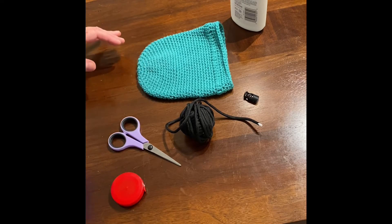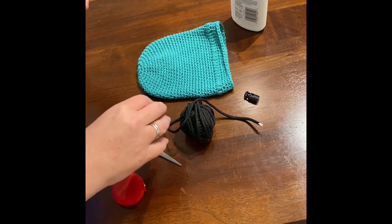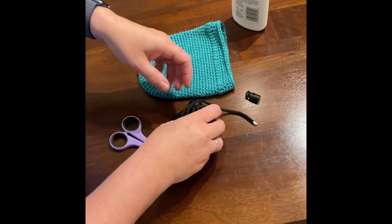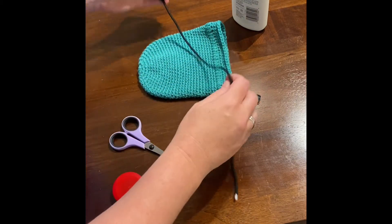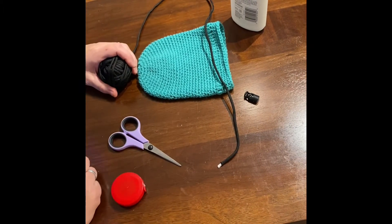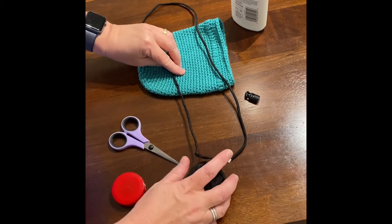Hi, it's Heather from Strings and Threads. Today we're going to talk about how to put the paracord and toggle fasteners on dice bags. I'm still a little raspy — I went to the doctor, I'm COVID negative but I have the flu, so that's why my voice is a little raspy. Please forgive me; hopefully you can still understand me.